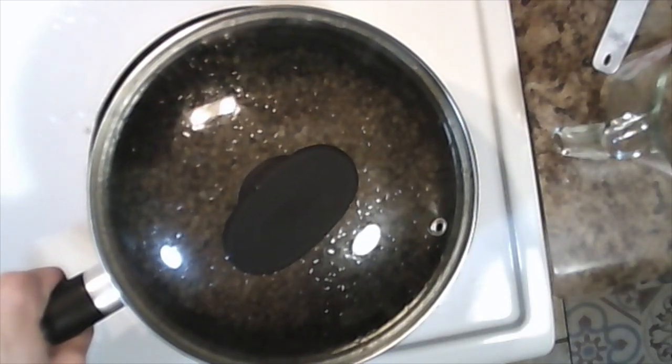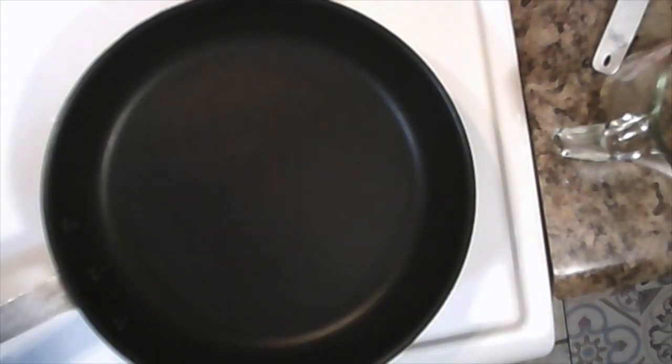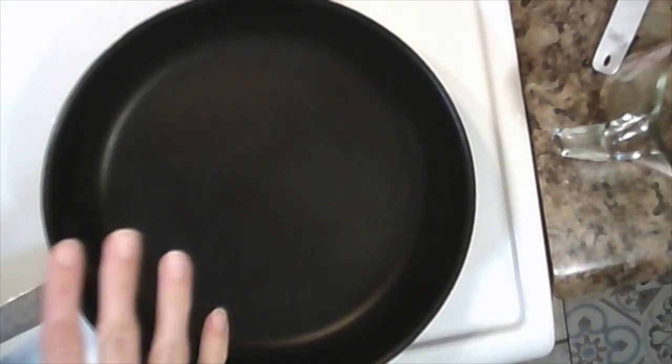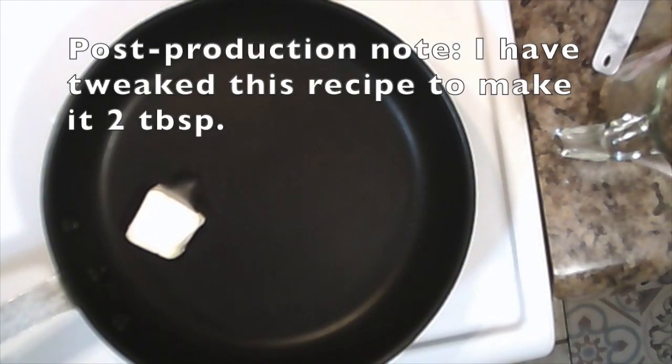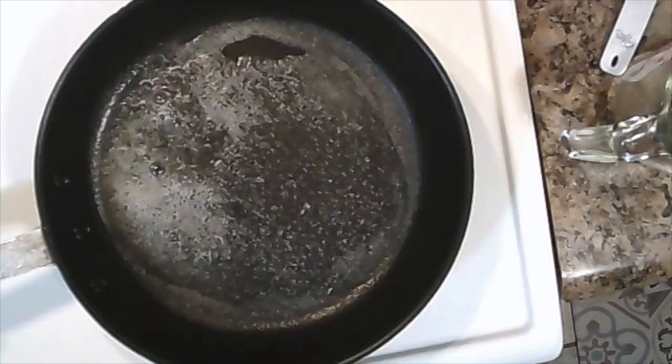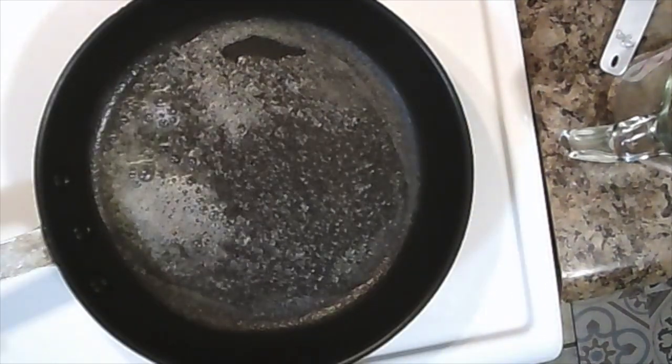Once your lentils have finished cooking, remove them from the heat and set them aside. Heat up your skillet so that it's nice and hot, and then once it's hot enough, put a tablespoon of butter replacement on there to melt. Once your fake butter is starting to bubble, you can add your shallots and your garlic.